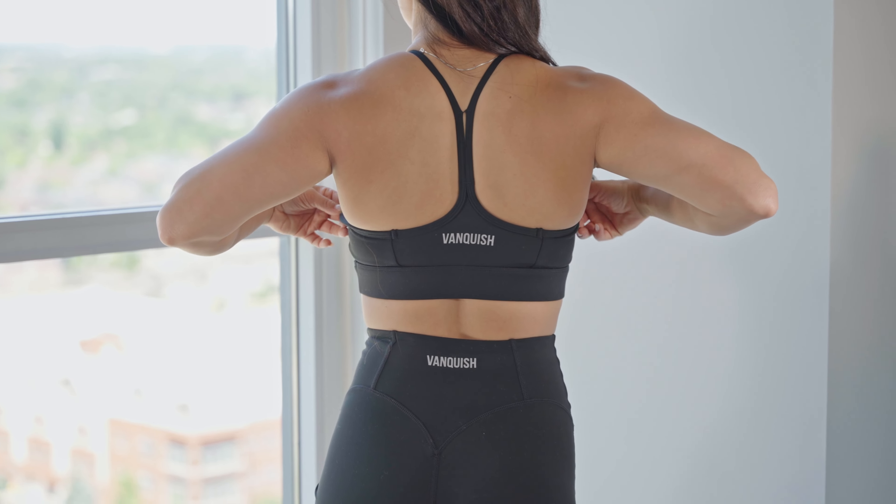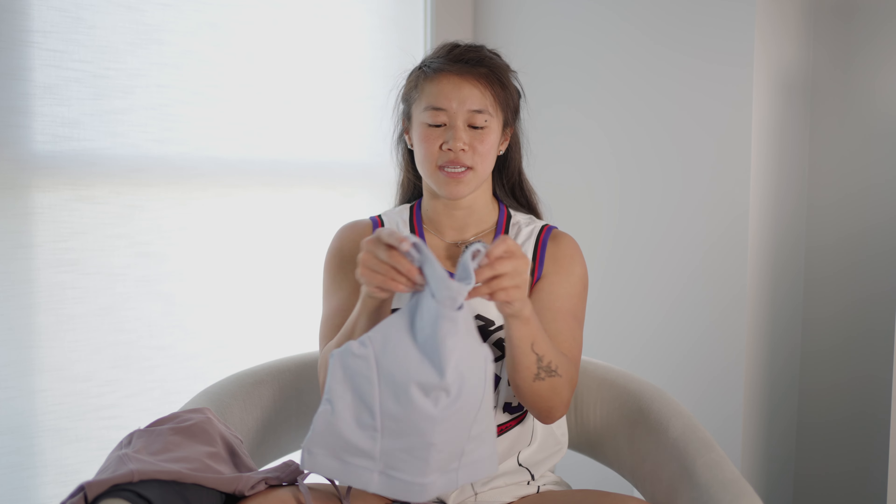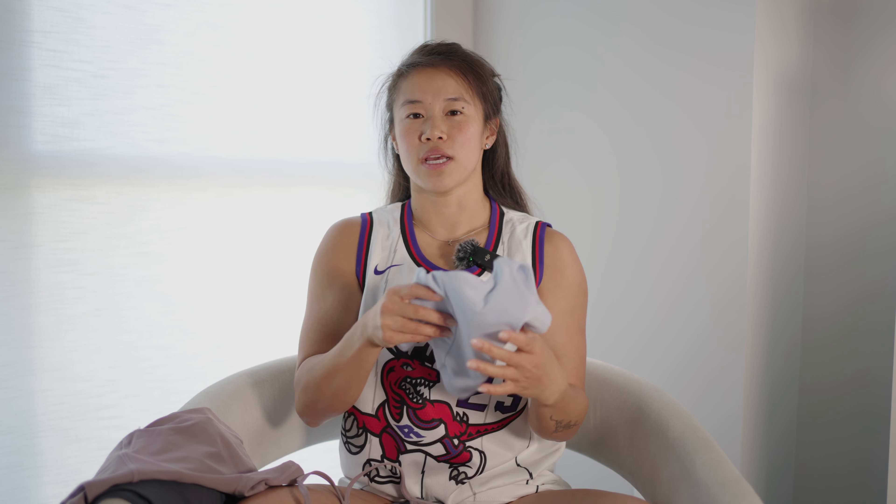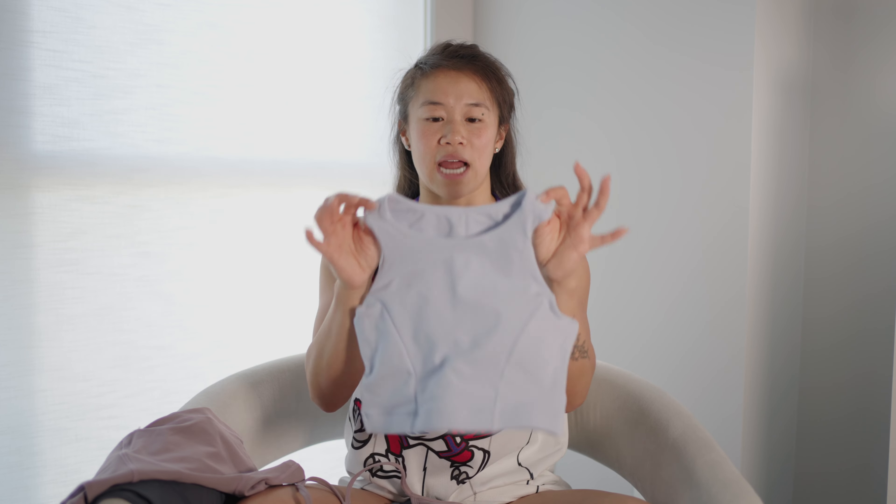We also have a longer line sports bra, which I also like wearing. It's a high neck, and as you guys know, I do like wearing a high neck because it shows off my shoulders a little bit more. It also has a cute cutout in the back, so on back days I do like to wear this top. Again, there's a little bit of stitching and that minimal branding.